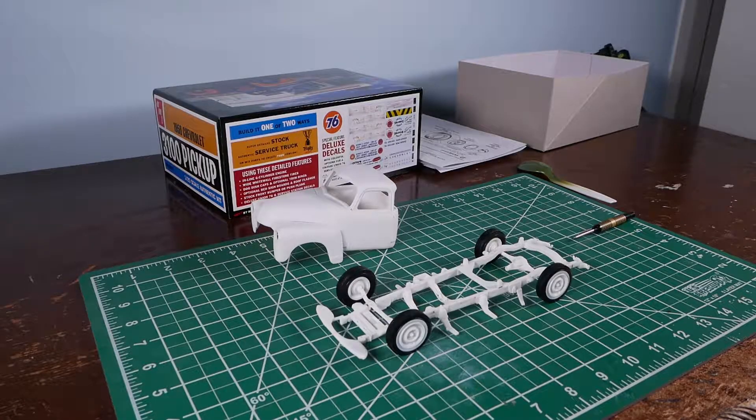I just wanted to show the model that I'm building. I actually have been building it for a while, but I got really depressed, so I stopped building it for a few months, and now I'm going to try to get back into it.